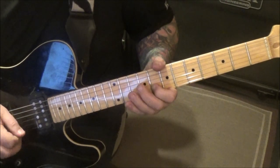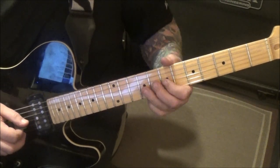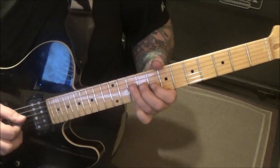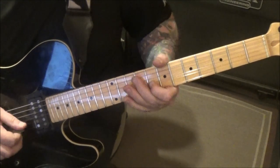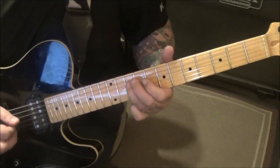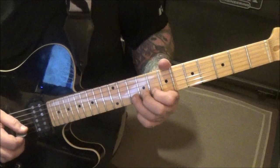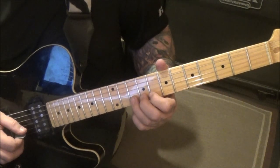Then eight, nine, seven G; 10, 8 D. Then tenth fret on the B — pre-bend a step and a half.